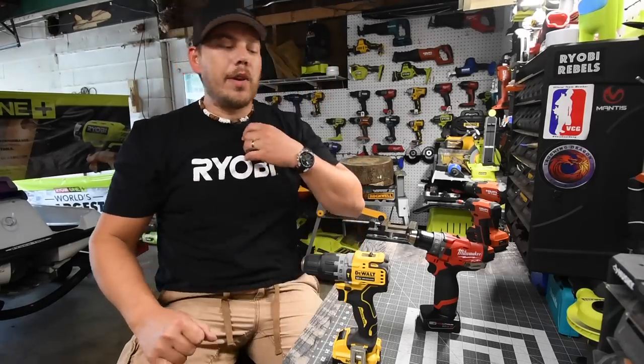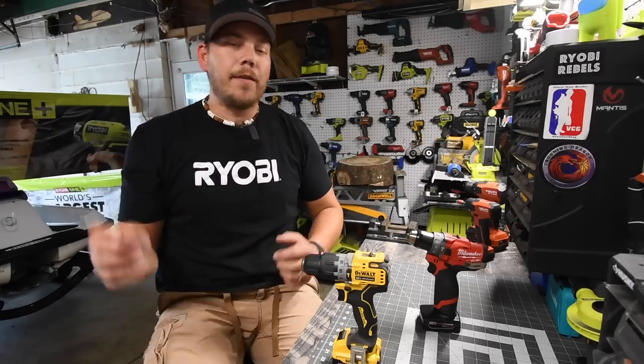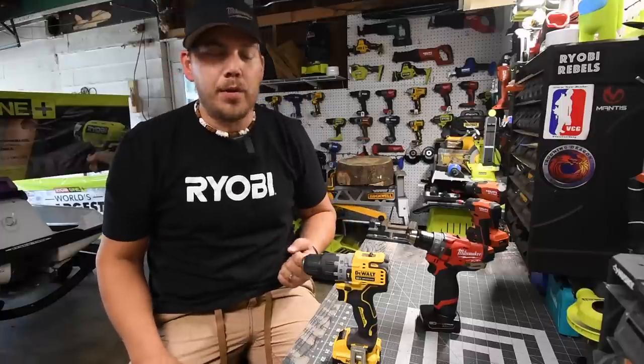Alright guys, so today what we are going to do is find out the difference between the Milwaukee M12 Fuel Hammer Drill versus the DeWalt Xtreme 12 Volt Hammer Drill.